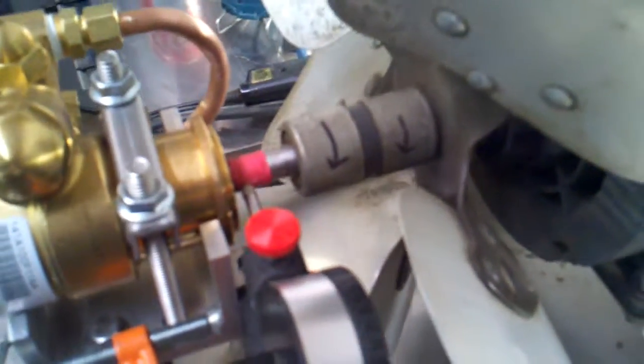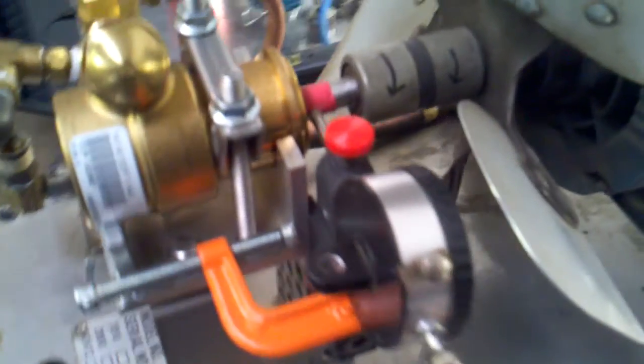I'm also checking the runout with the indicator here. The best I can get out of it is ten thousandths total runout — about five each way, or a little bit more than that. I can't get any better.